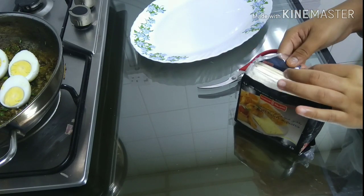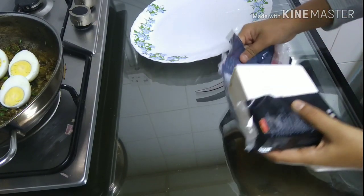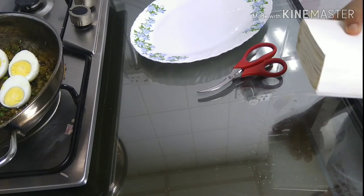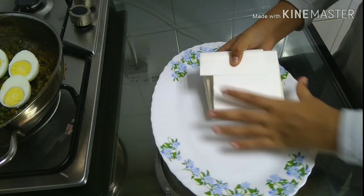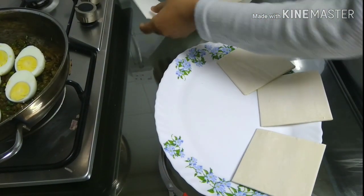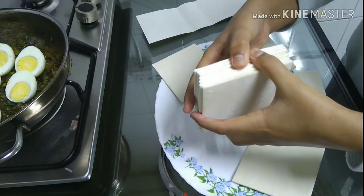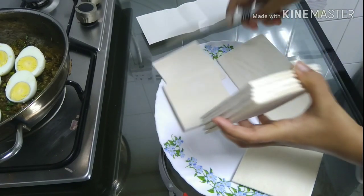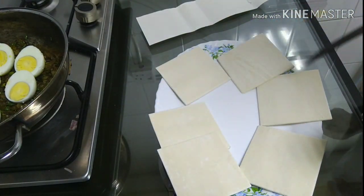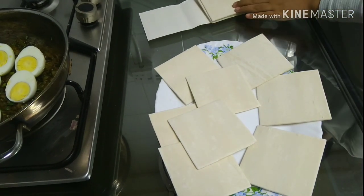We will get the pastry from the freezer. We have to cut the pastry from the freezer. If you have a little bit of flexibility, you can use it to make the filling. We will cut this out into 8 pieces.